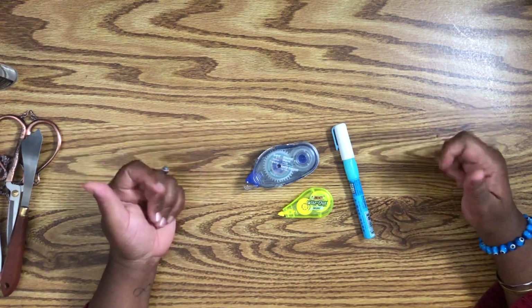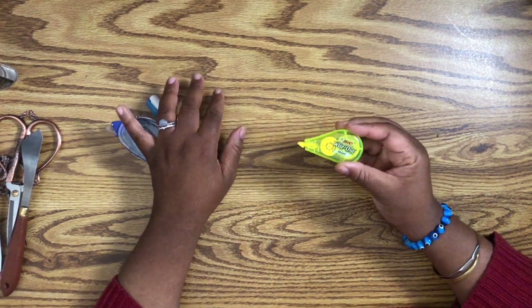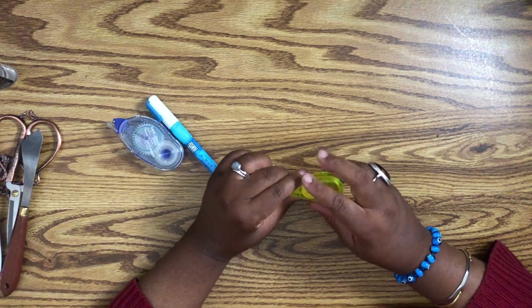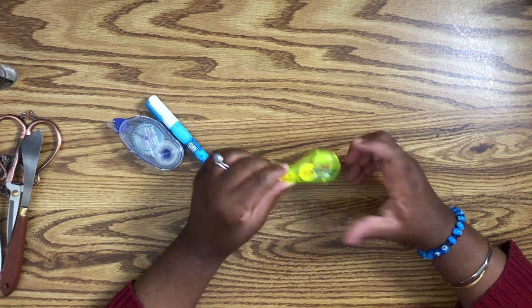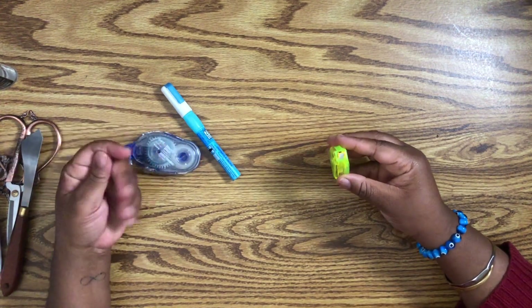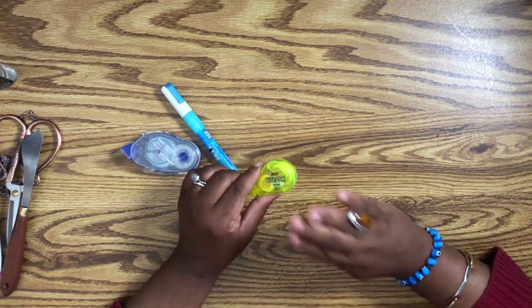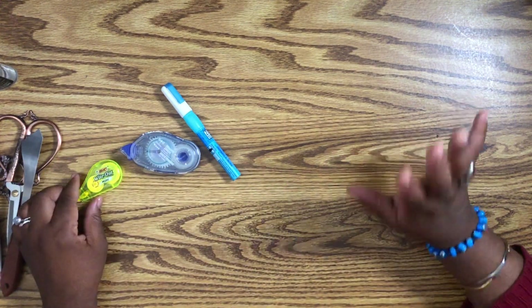Now for adhesives and whiteout. I can honestly say this isn't my favorite whiteout, but because it comes in such a small size it works really well. I have little tiny pudgy fingers, so this works great in my tiny hand. Sometimes the bigger ones are too big to maneuver because it's hard for me to grip things. So I like this for its compact size — it works really great in my hand.